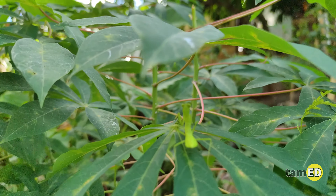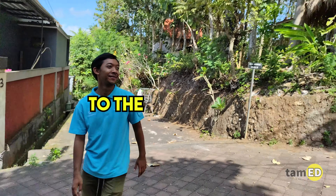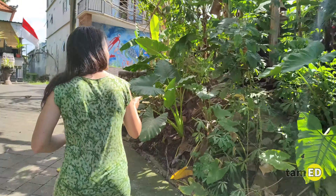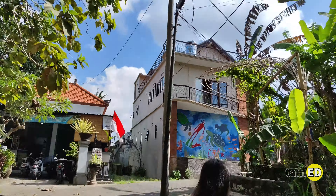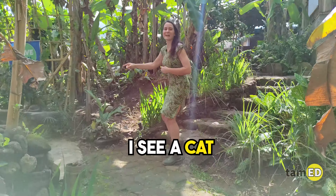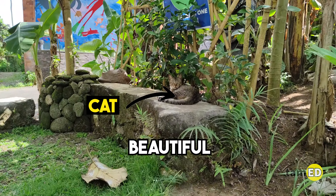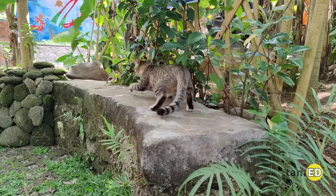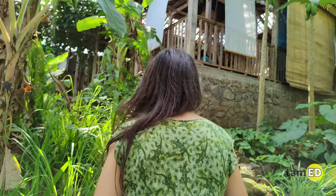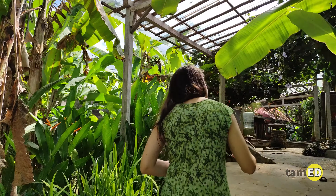Up the stairs I see a cat — beautiful! Sometimes you can even spot your house pets, but that is a wild cat. He doesn't belong to anybody — he just lives here at the learning center. Let's get close to this beautiful spider; you'll see it looks quite different from the other spider.